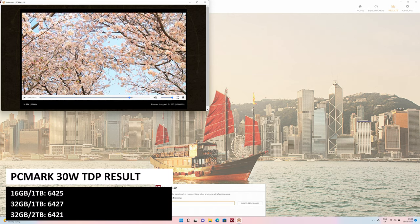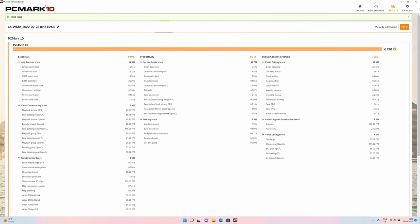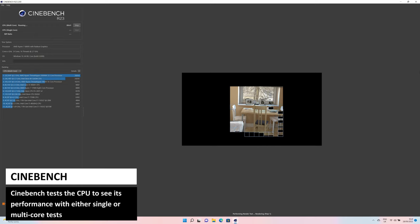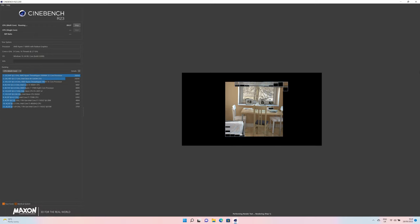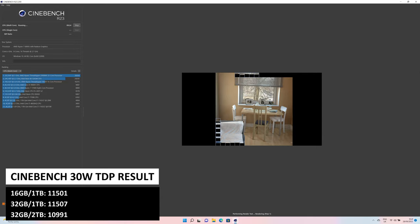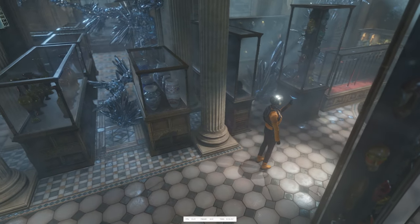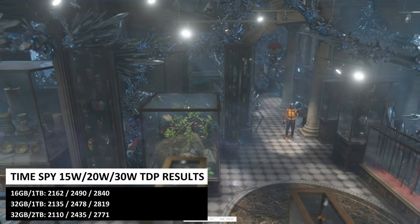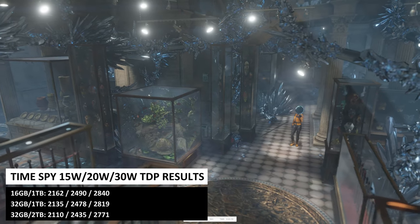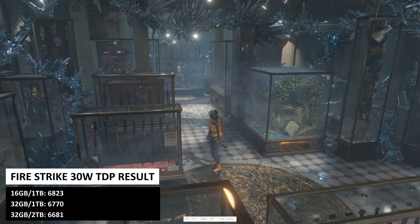PC Mark runs more natural day-to-day tests from web browsing to image processing. At 30W TDP we got scores of 6425, 6427, and 6421 — all very similar, as expected. Cinebench tests CPU performance in single and multi-core tests; our multi-core scores were 11501, 11507, and 10991 — the 32GB 2TB model lagging slightly behind. 3DMark tests the CPU and GPU together in video processing tasks. For Time Spy we got 2840, 2819, and 2771; for Night Strike, 6823, 6770, and 6681.